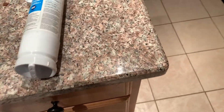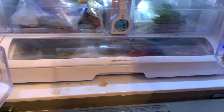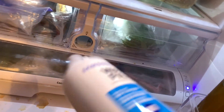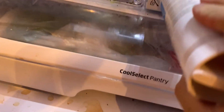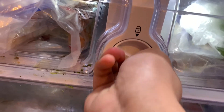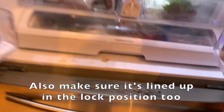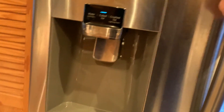All right, there it is. Now what you want to do next is go ahead and close those.